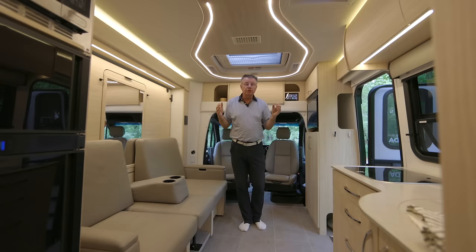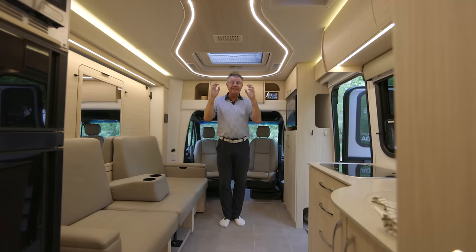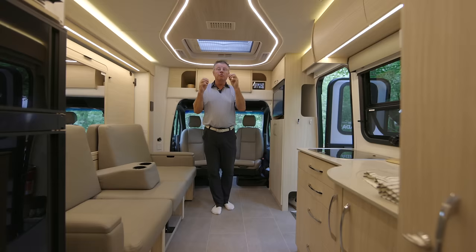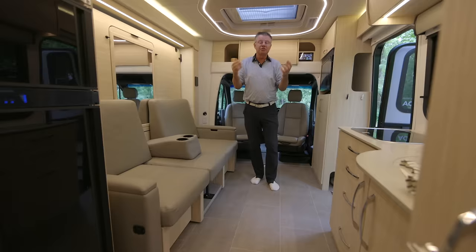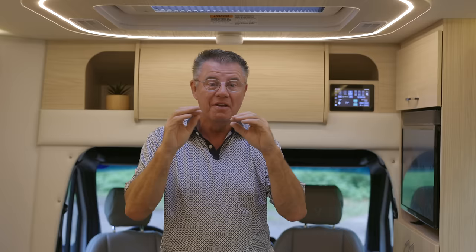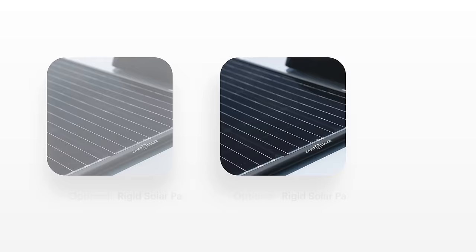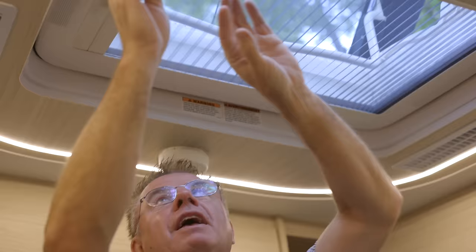Brand new feature on all 2024 Unity models is the brand new TRUMA Aventa air conditioner — 13,500 BTU. It's completely quiet and it's running right now. It runs on 15 to 20 amp power, so you can plug it in at campgrounds that only have 15 or 20 amp power. That's a really big upgrade for RVing — you can't even hear it on low mode.